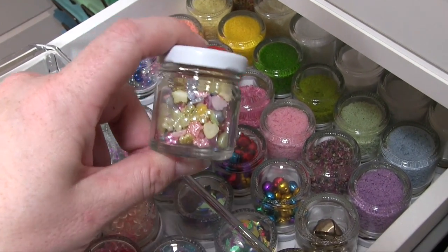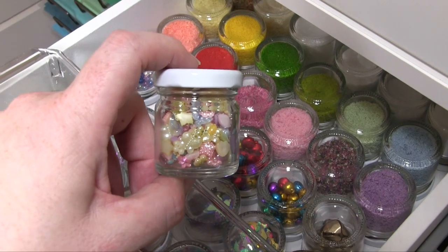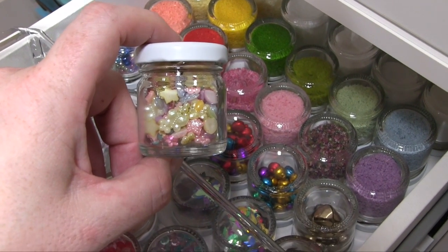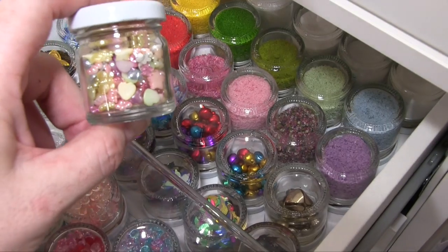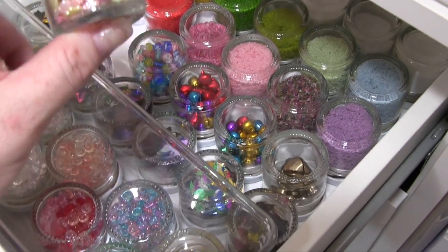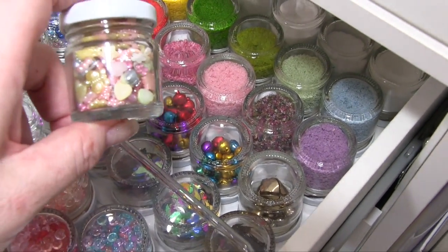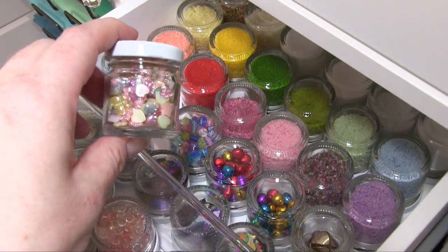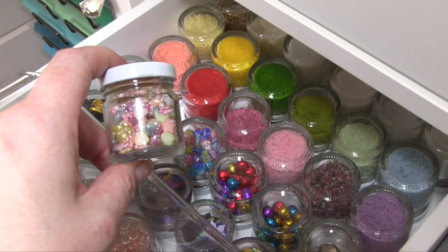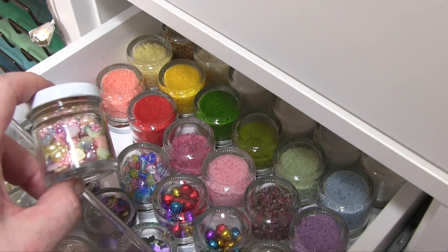With everything I will put links to all of these storage items — not the actual craft items in this video, but all of the storage stuff — as best as I'm able. I've spent ages trying to find it all for you guys so hopefully it will be a help. I've put it on the links at the bottom of my blog post.